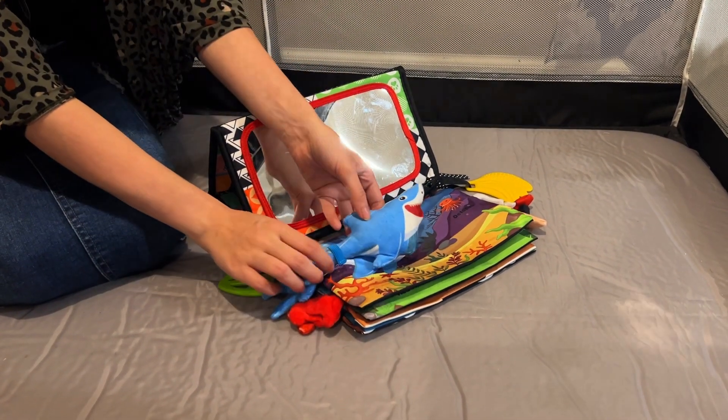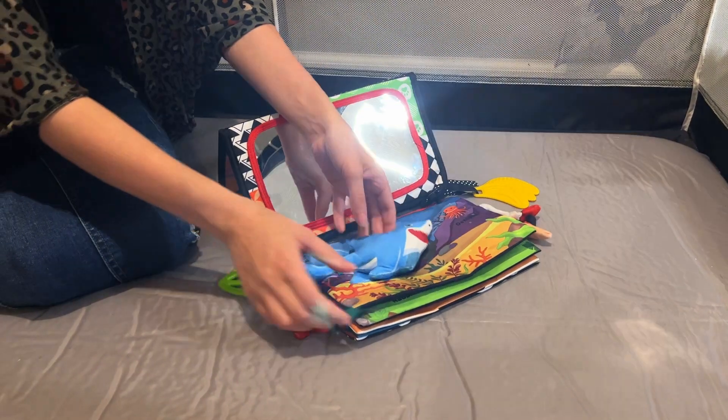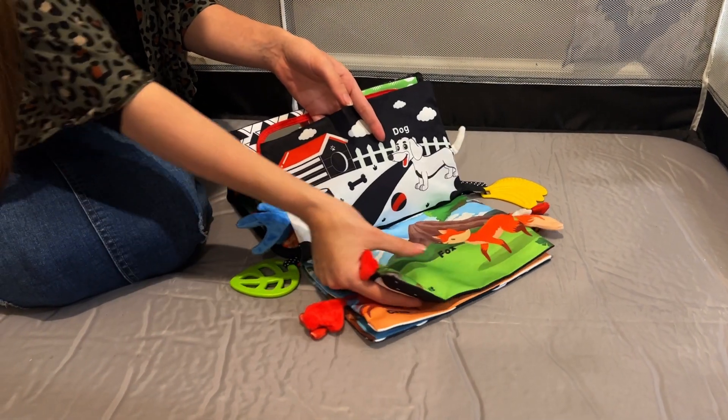The storybook features a soft shark that is removable, as well as a variety of different animals and also squeakers.